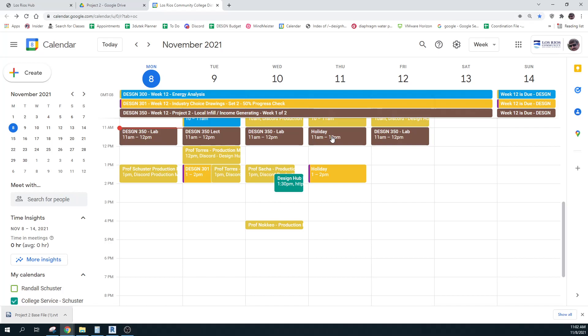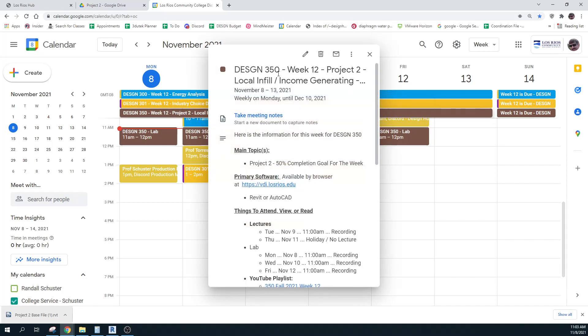I'm going to try to find a throat lozenge really quick so I don't totally lose my voice. So here's what we got. We're going to do very much the same thing that we just did with the last one, but we're going to do a two-week project starting this week, starting today. It's going to be a little bit different — it's going to be a local infill, and the purpose is to generate income.